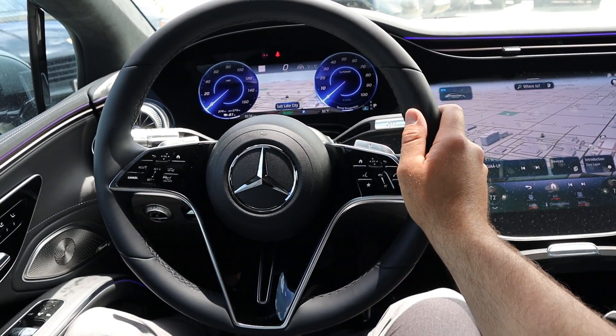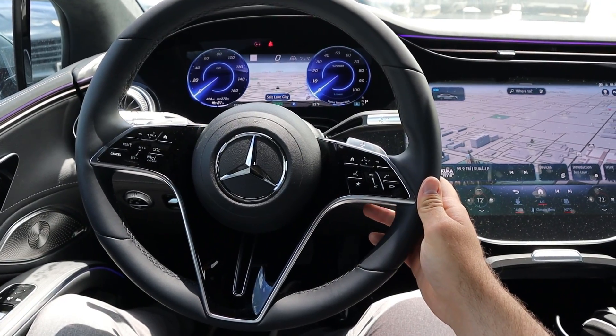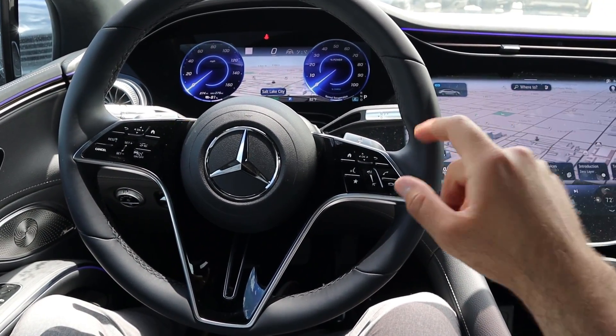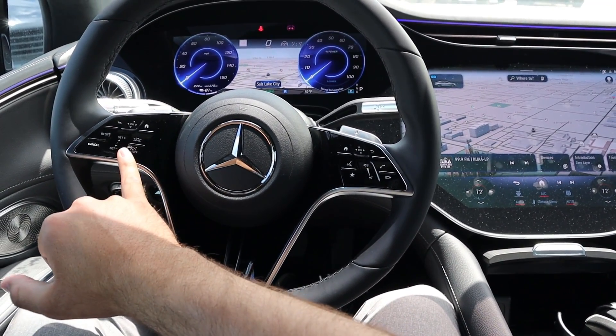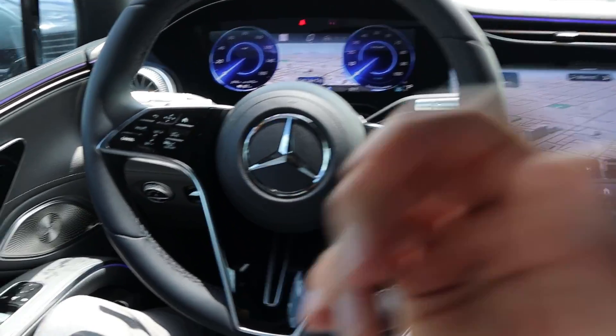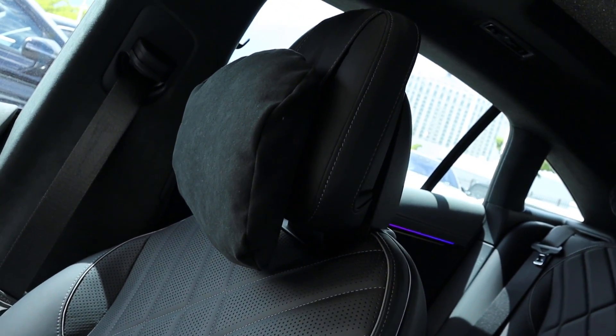Taking a look at the steering wheel, you can see really nice leather trim all around. We've got paddle shifters in the back for the regen setup — they say plus and minus, which is kind of interesting. Controls for the center screen, volume controls, voice command controls, adaptive cruise control, and controls for the gauge cluster. I also realized I forgot to mention that the headrests have pillows on them, which is pretty cool.